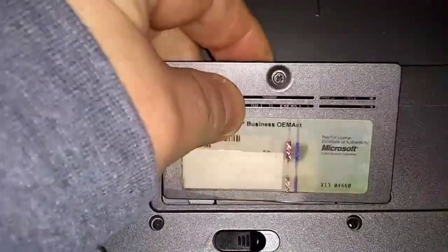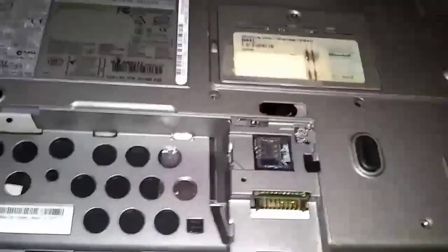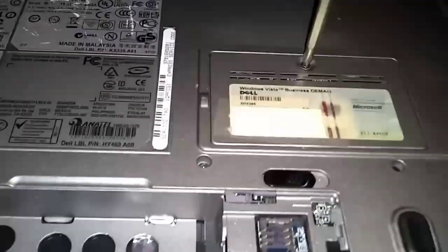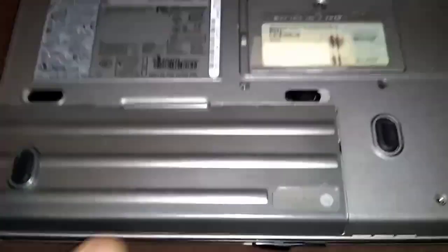Now just replace the cover. Now we put our batteries back. Get the modular bay — slide that in and hit that tab in there. Main battery — just push it in. Locked in. Let's see how much RAM we got now. I'm going to go ahead and start it using that little start button in the back.